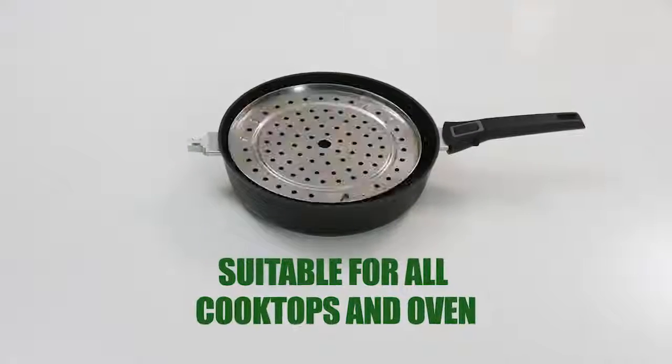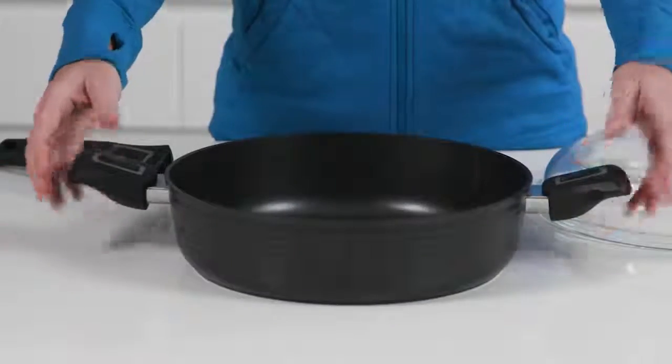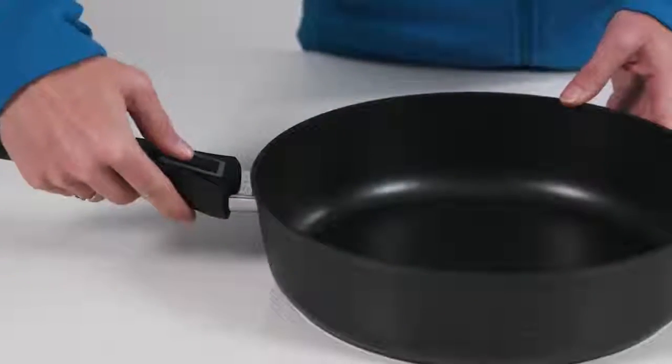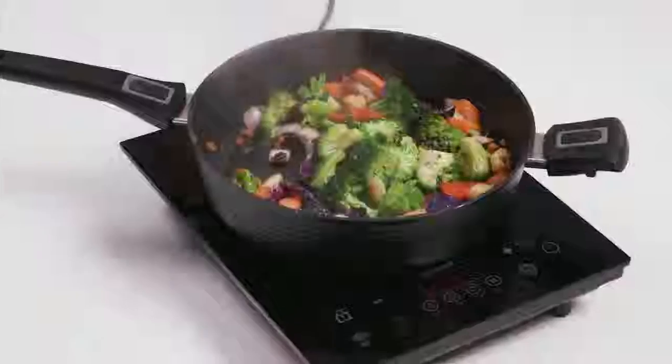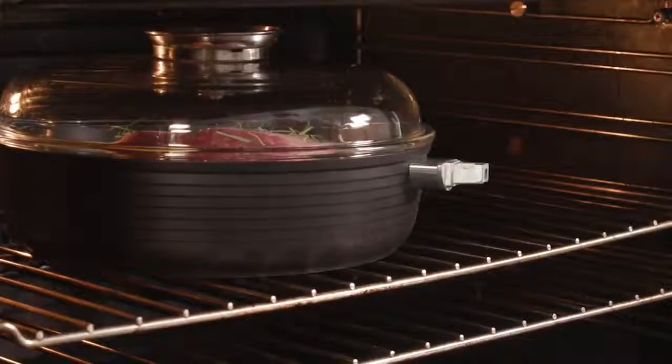Its versatility will amaze you on the stovetop or in the oven. Click on the Easy Grip short handles and it's a saucepan, sauté pan or casserole dish. Want a fry pan or a wok? Just change the handles. The Aromapan can go into the oven up to 260 degrees. For baking or roasting, simply remove the handles.